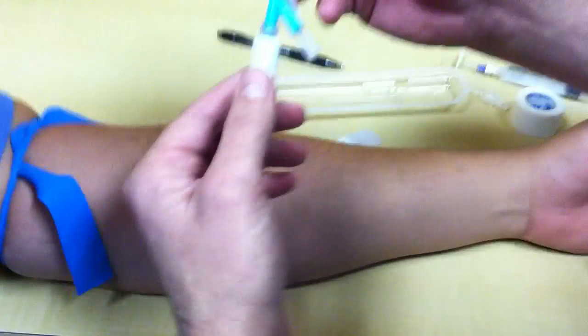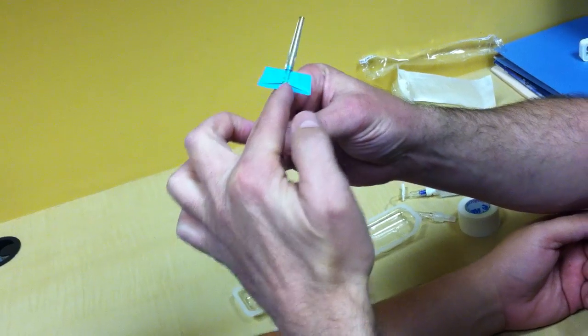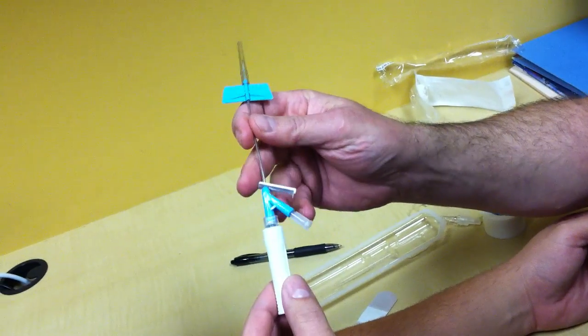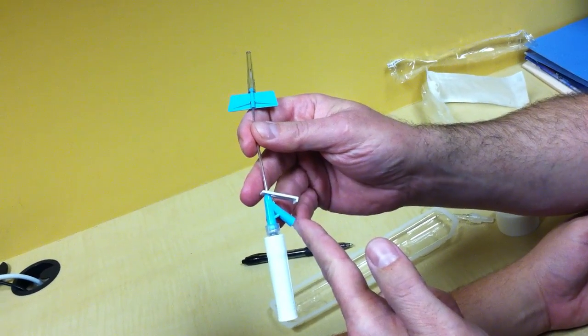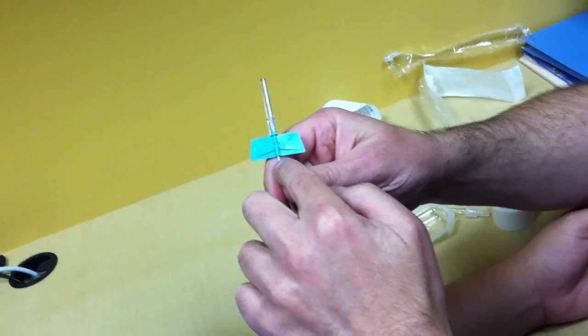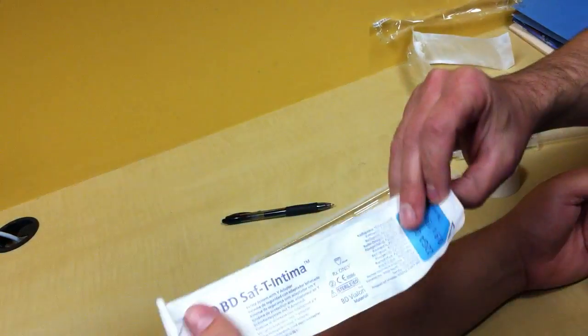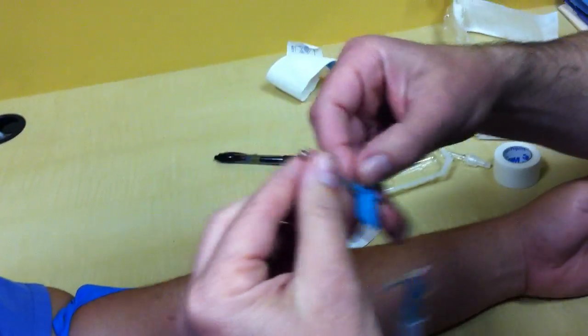This particular catheter has a needle that withdraws on a cable — the needle is through the catheter here and attached by cable all the way to this handle. If you get one of these, make sure you get the one that has the extra port. If it doesn't have the extra port, you're not going to get a flash of blood when you inject. So make sure when you order, you order these. Here's your reference number. These are the easiest to use, the cleanest, and the safest.